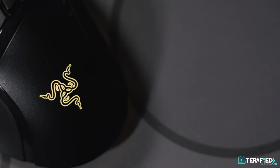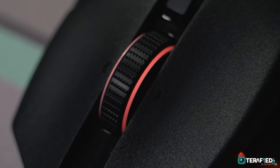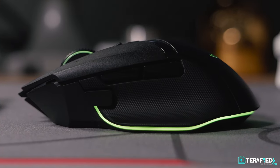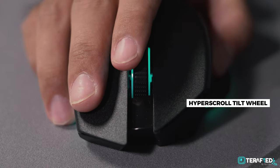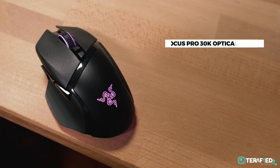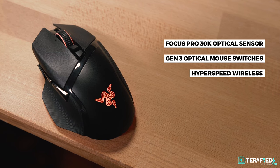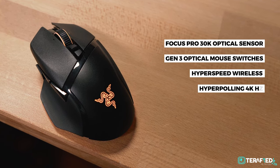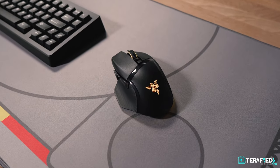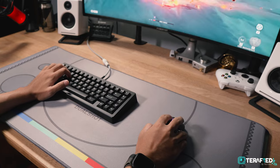Razer has spared no expense on Chroma RGB here — you get plenty of it. The Razer logo lights up, as does the scroll wheel and the perimeter of the mouse, giving a really nice diffused underglow effect. You also get plenty of buttons, including the HyperScroll tilt wheel and a multi-function trigger that's ergonomically placed. Add in the latest Focus Pro 30K optical sensor, Gen 3 optical mouse switches, HyperSpeed wireless support, HyperPolling 4kHz, and Qi wireless charging — this is basically a mouse feature-packed to the brim with no regard for weight whatsoever. Exactly what Pro used to mean for gaming mice.